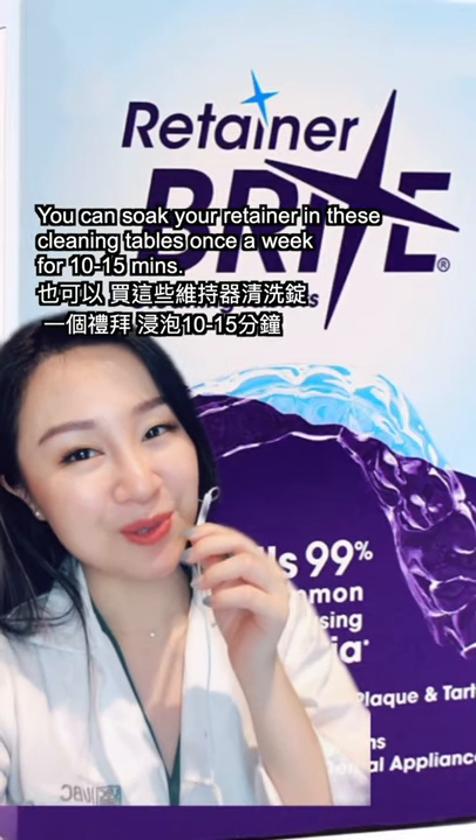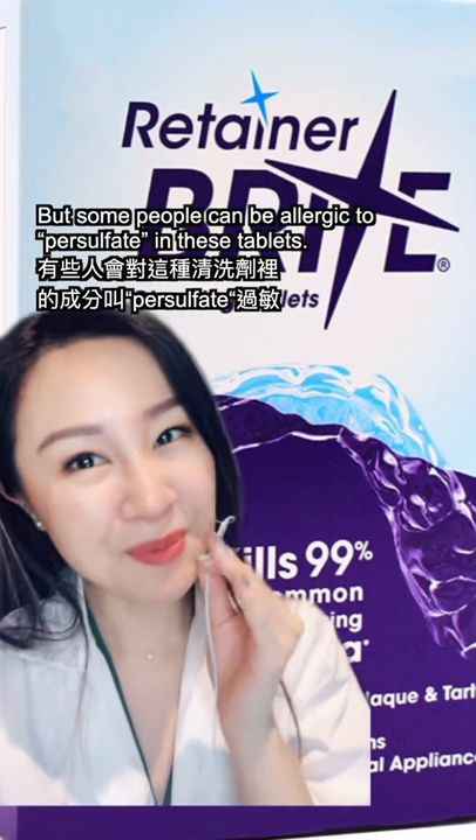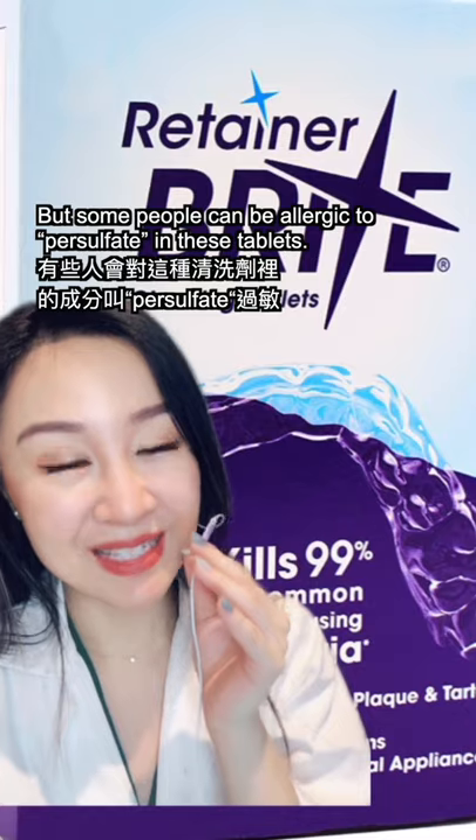You can get cleaning tablets from the drugstore. Soak your retainer in this solution for 10 to 15 minutes a week. But some people can be allergic to an ingredient called persulfate in these tablets.